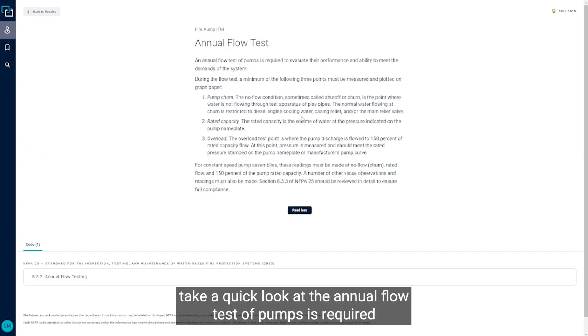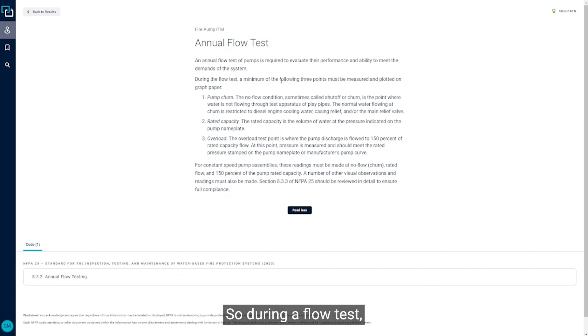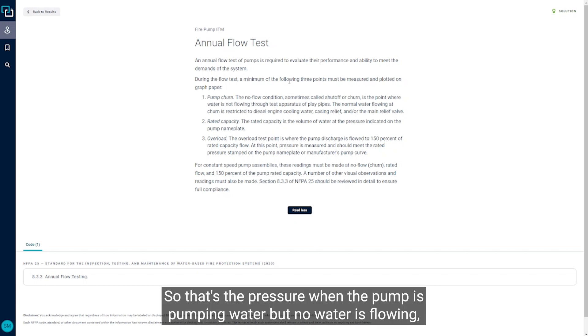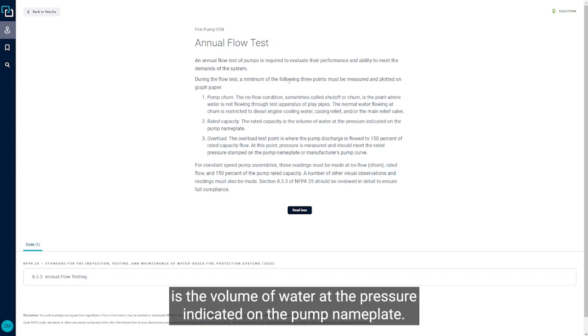The annual flow test of pumps is required to evaluate their performance and ability to meet the demands of the system. During a flow test, a minimum of the following three points needs to be measured and plotted on graph paper. The first is pump churn — that's the pressure when the pump is running but no water is flowing. Then I have rated capacity, which is the volume of water at the pressure indicated on the pump nameplate.